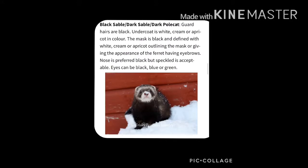Next up we have our black sable or dark sable. These are the same as your basic sable except everything is a lot darker, so sometimes they can be black, and the undercoat is a white or cream.